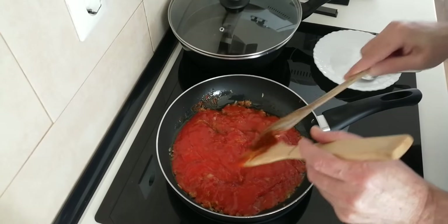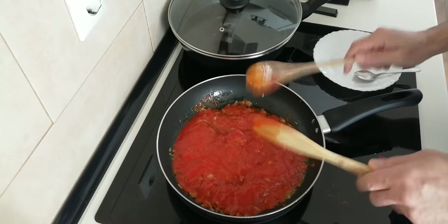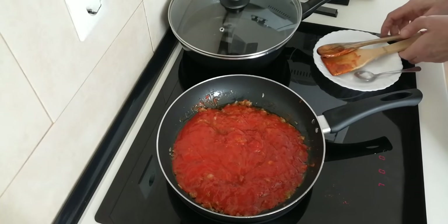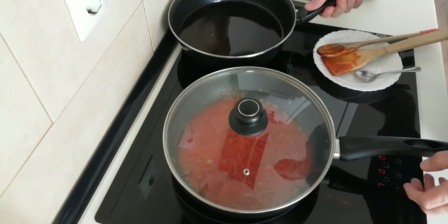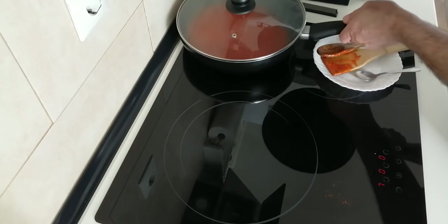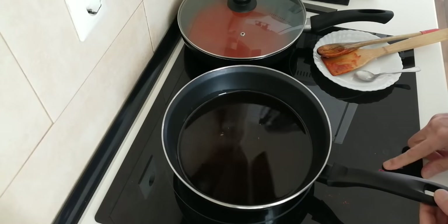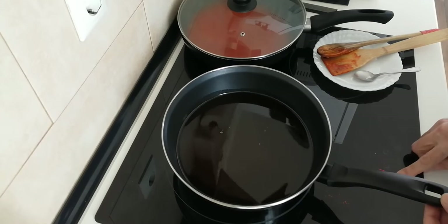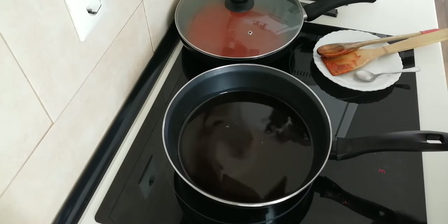That will do. I'm going to cover this up and swap these over — put the tomato on very low heat and just leave it there until we do the potatoes.